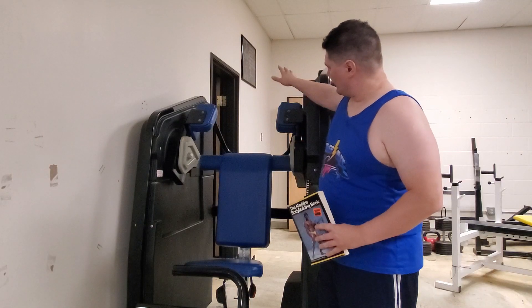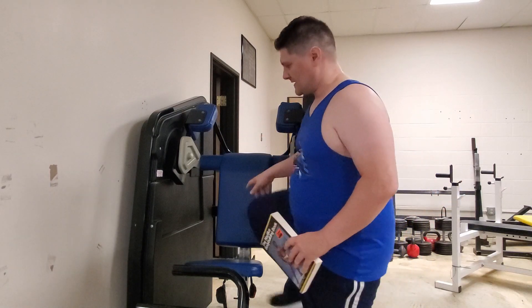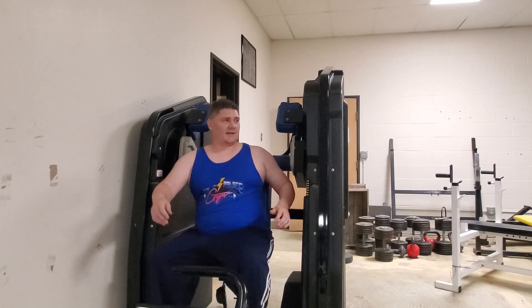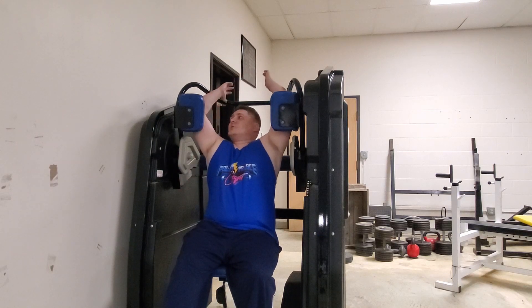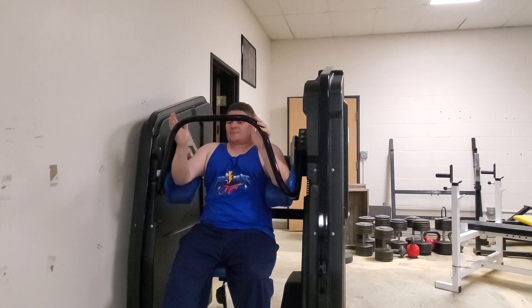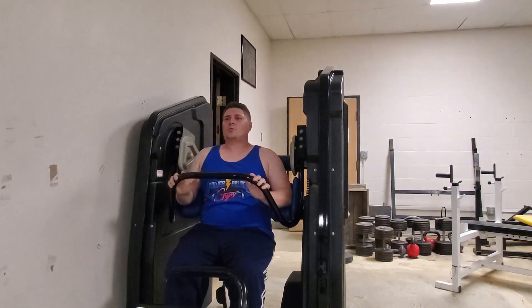I'm standing here in front of the super pullover machine, which is designed with these principles in mind. As an example, this was designed to let you basically do a squat with your upper body — it uses all the major groups of the upper body in the motion. You load it by stepping onto this platform here, bring your elbows in real tight, pull them down, let go of the bar, and now you're in position for using the machine. Make sure your back is straight against it and just pull it down.